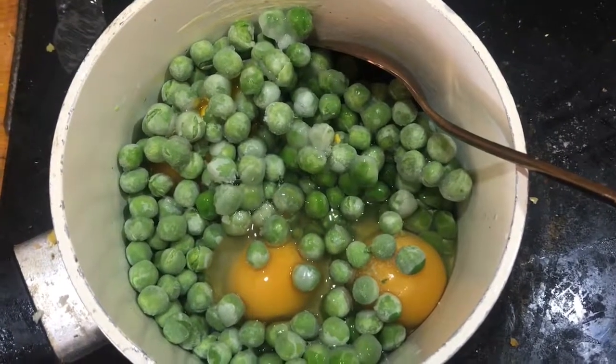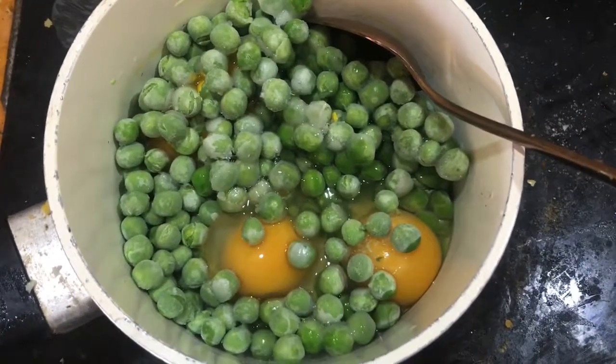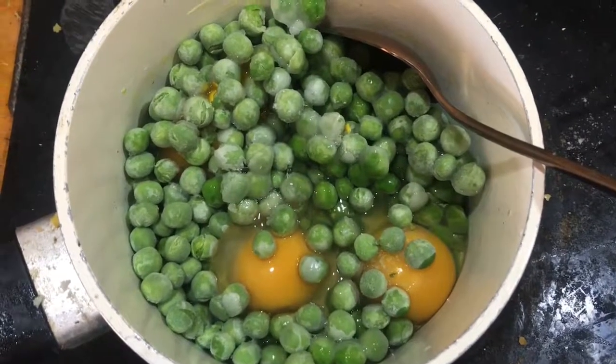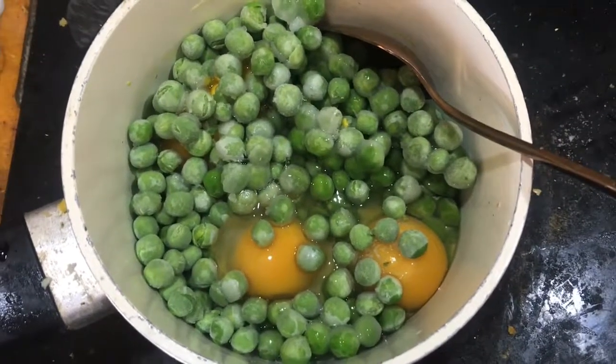Hey guys, welcome to my new series called 'How I Do' — it's basically a how-to but without a recommendation to actually copy what I do. So this is how I make baby duck food.